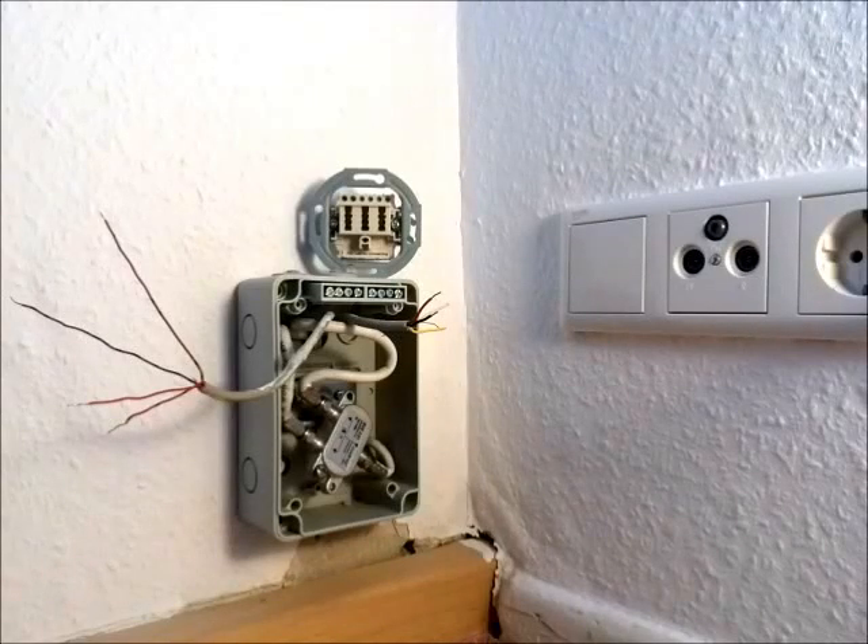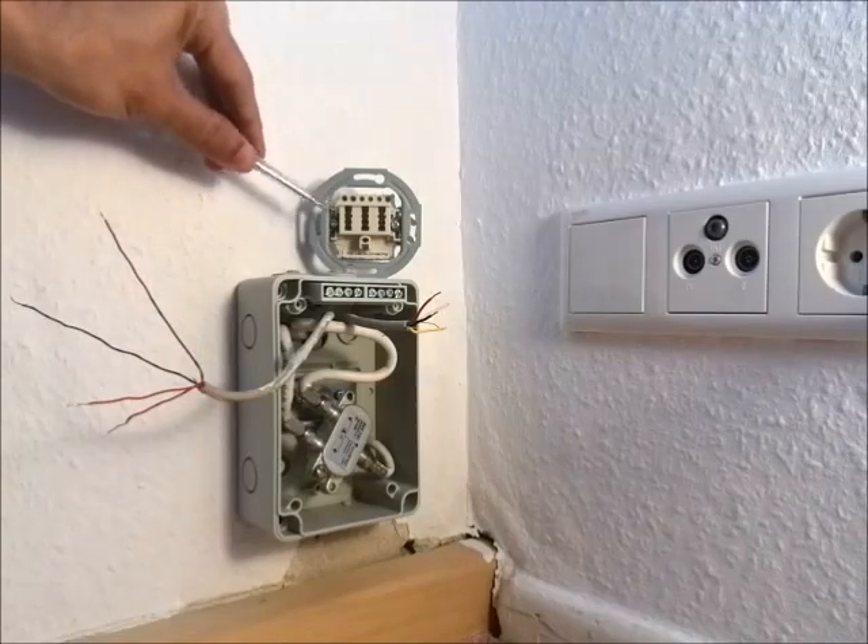Welcome to my video folks. Say you have your internet over DSL but you move to a new apartment where you don't see a DSL adapter — it looks similar to this.